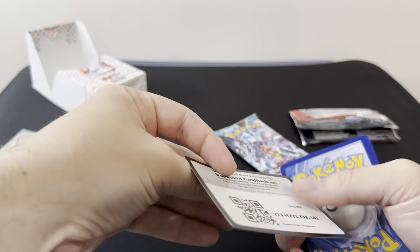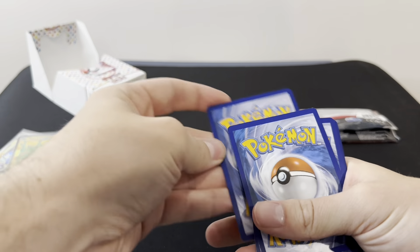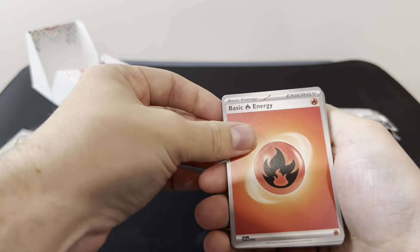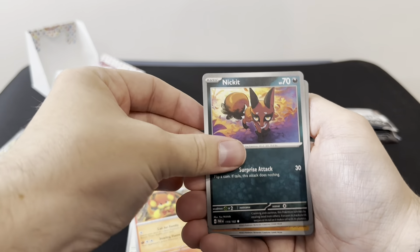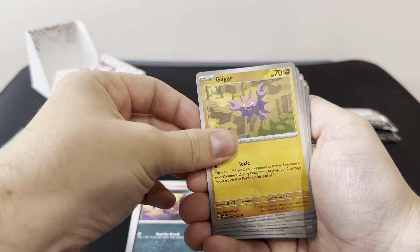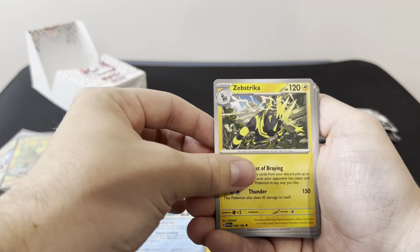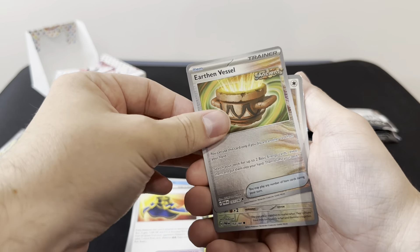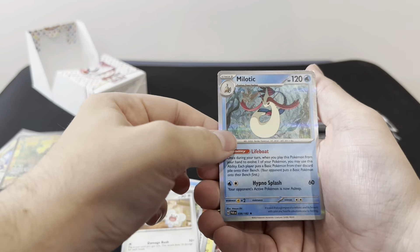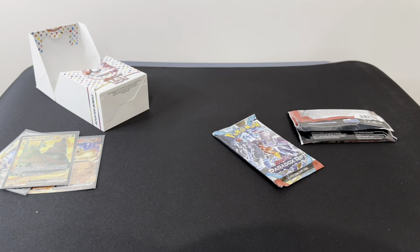So let's get into the Paradox Rift cards. One to the front — Fire Energy, Swablu, Pansir, Nickit, Gligar, Simipour, Zubat, Luxira, Escape Rope, Earthen Vessel, Thundermouse, and a Hollow Melodic.